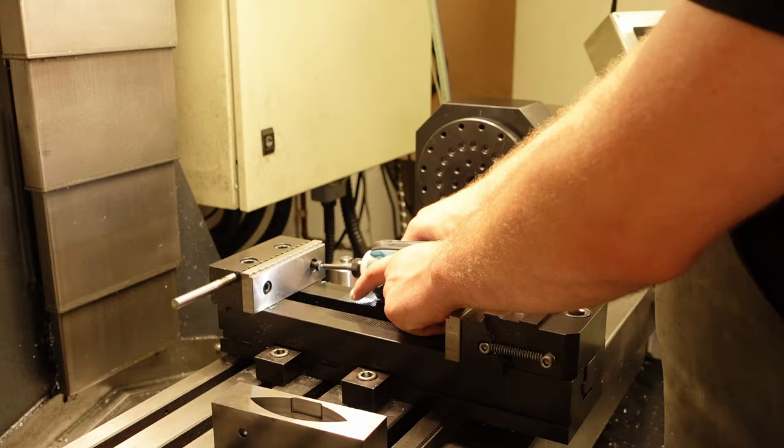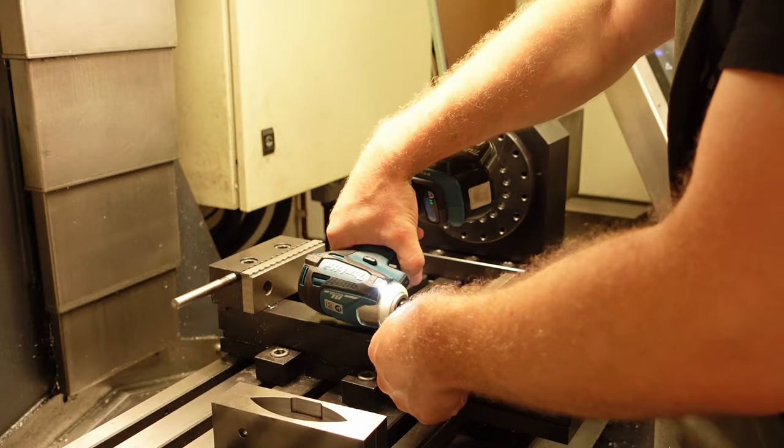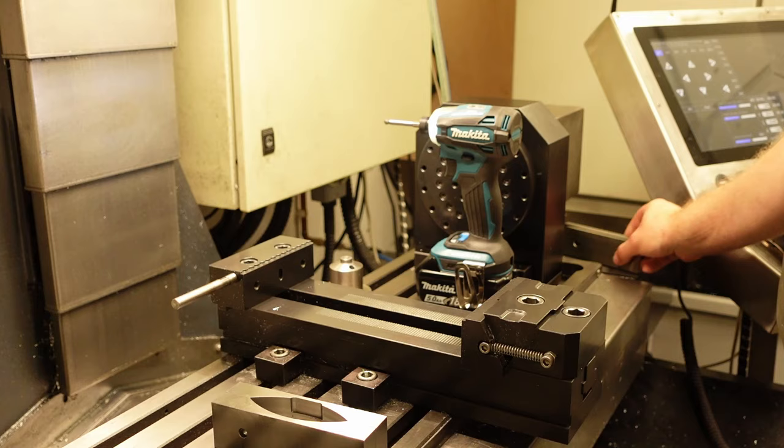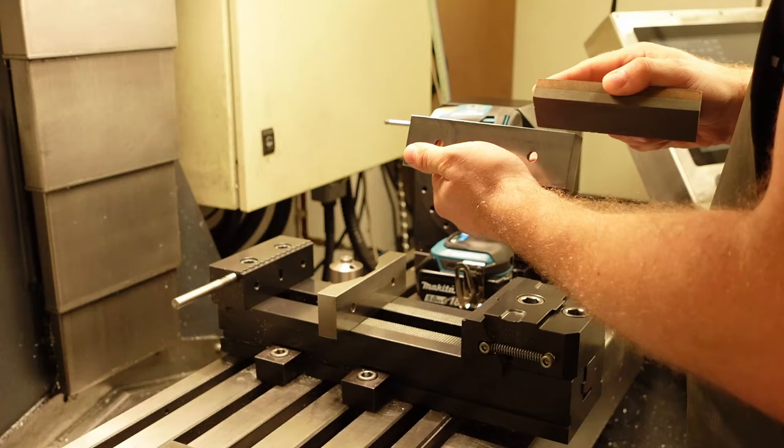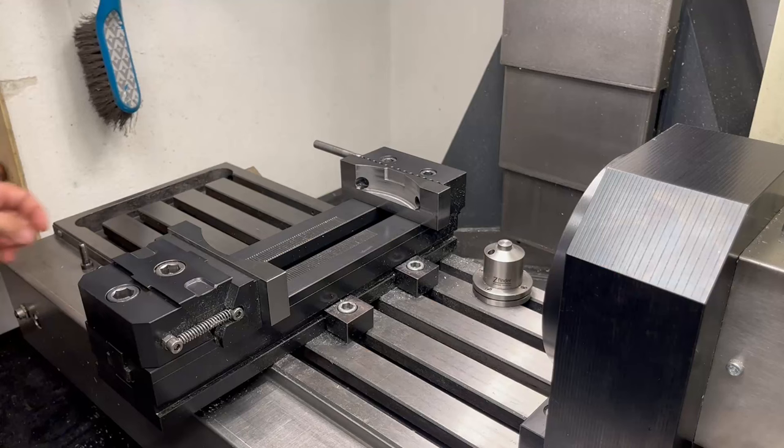Ever since I started growing my shop, I discovered that the nicest gifts are the ones you make to yourself. This vise is about 3 years old and it was a birthday present to myself. I liked that it has a very large gripping range and removable jaws, making it very versatile and allowing me to make custom jaws perfectly adapted for the job. A quick stoning ensures there are no burrs that can affect the precision.